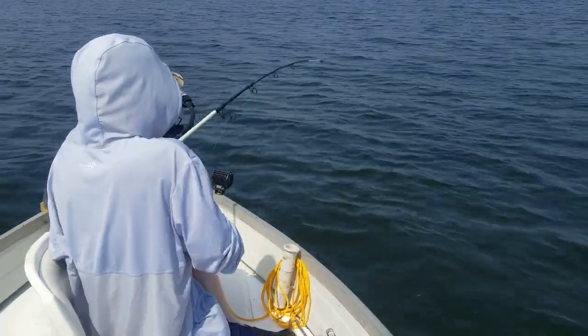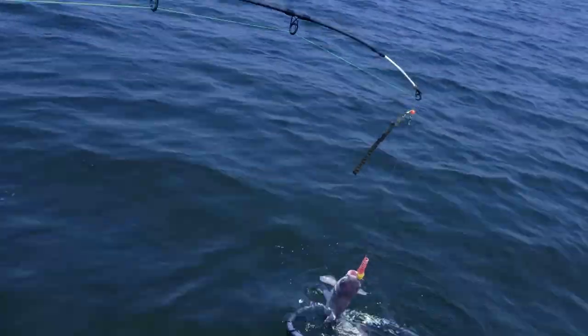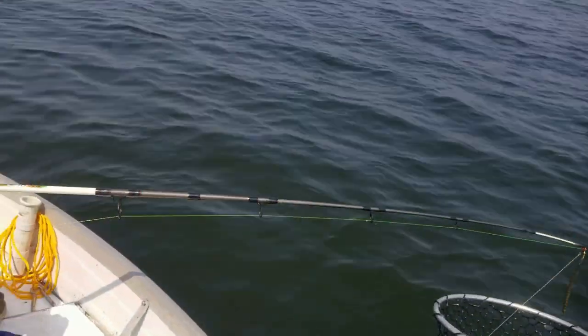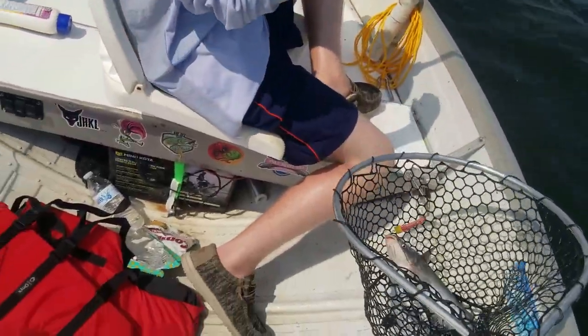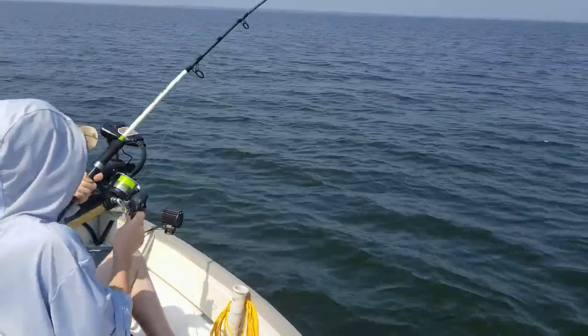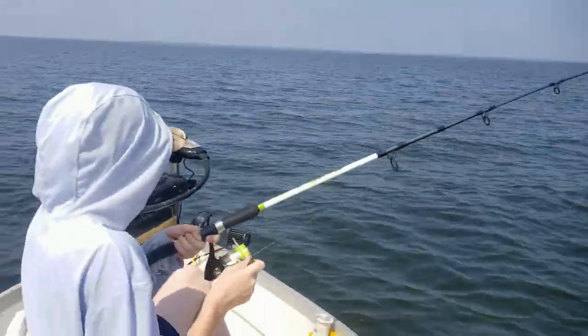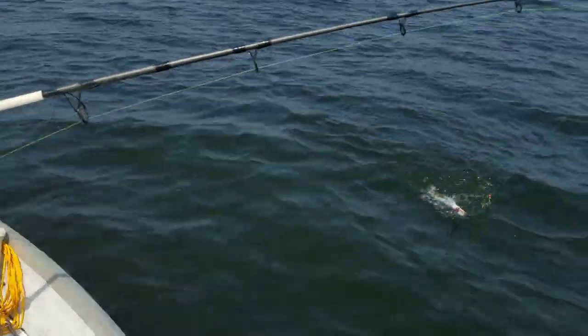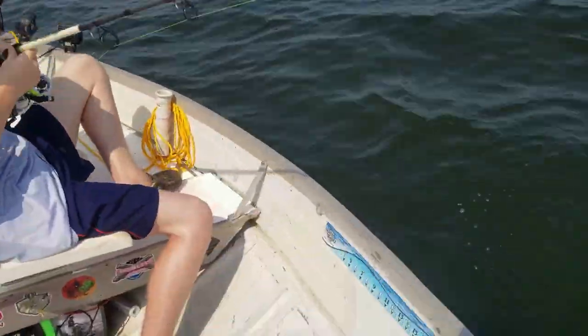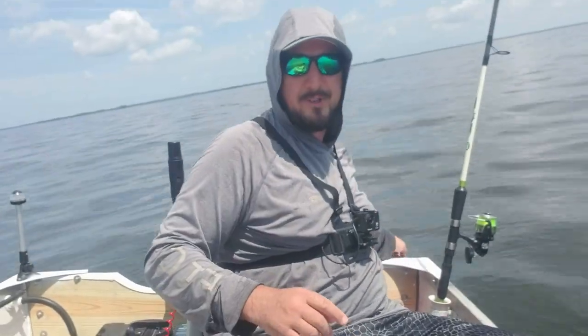Just keep tension on, bring your rod tip up — there you go, now we're talking! Open your bail — there we go. When their weight is on the bottom like that they get heavy. That's a better-sized one. It looks identical to the one you just caught.